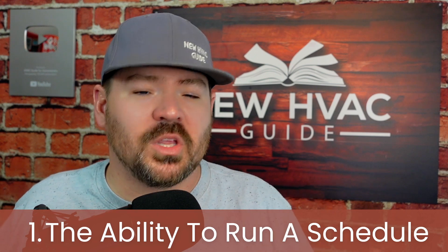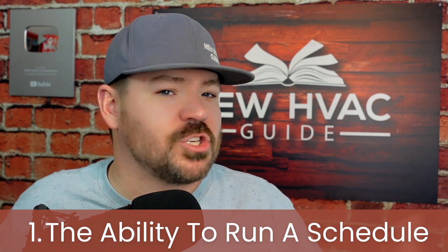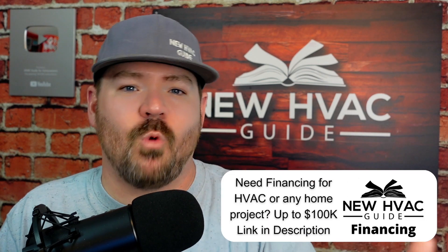Five settings on those thermostats that you should know about. The first one: a lot of contractors, even if you have the ability to run a schedule in that thermostat, they will just turn that off. A lot of times, at my own company, if customers were a little older or weren't as tech savvy, we'd turn that setting off unless they specifically asked for it. That was a callback waiting to happen — the homeowner would call at 10 p.m. saying their thermostat kept going to a temperature they didn't set, because the schedule was running and they hadn't configured it properly.